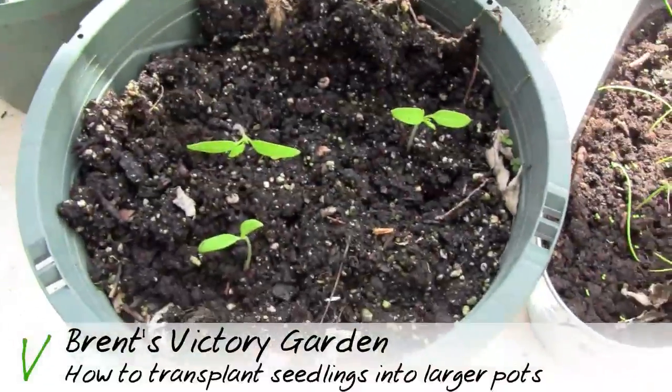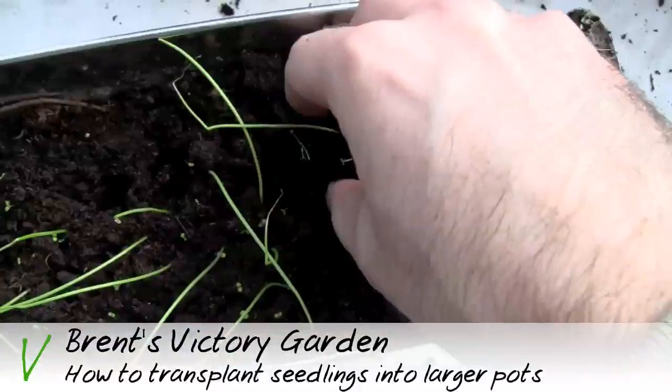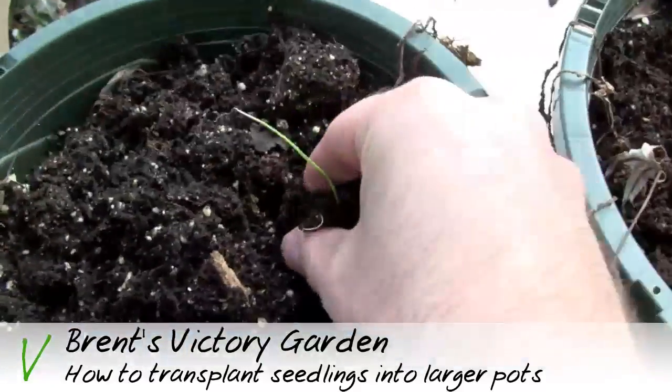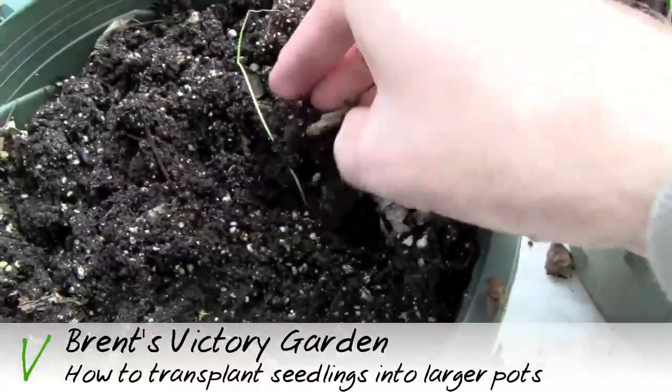Here's what I've already completed — I'm only putting three seedlings in each of the larger pots, plenty of room. Over here I'm doing the same thing with an onion, getting as much of that soil as possible, putting it in there, and then adding a little bit more soil if needed.